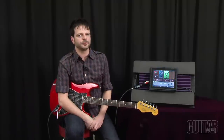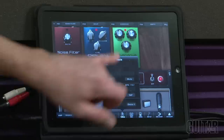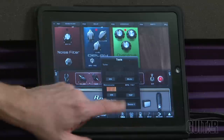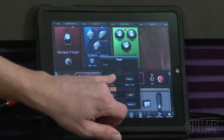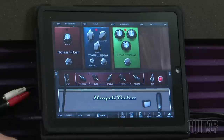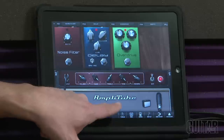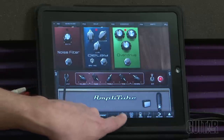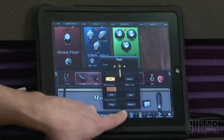Other useful features in AmpliTube 2 include the tools section, which has a built-in tuner and a built-in metronome. You can leave the tuner on and pull it down on the drag menu for a small interface when you need to tune quickly, or hit back to tools for the full large tuner interface.